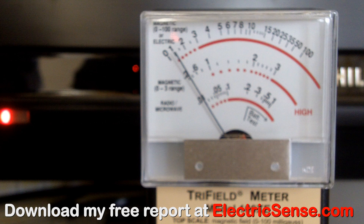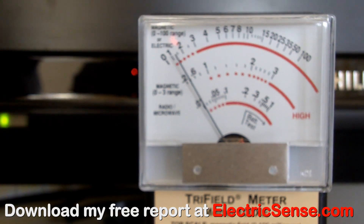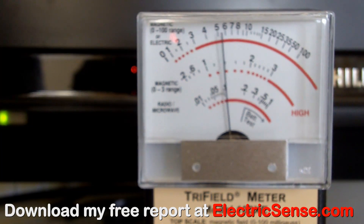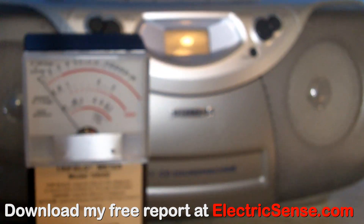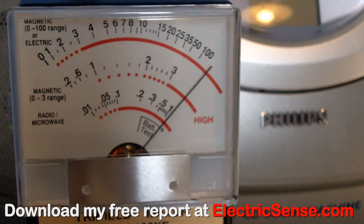Here I've positioned the trifilometer in close proximity to the flat screen TV. You can see by the red light that it's on standby, and when I switch the TV on the light goes green and we get a reading of between 4 and 5mG. The ghetto blaster is switched off and unplugged — watch what happens when we plug it in: the reading goes right over 100mG, and this is without even playing any music.